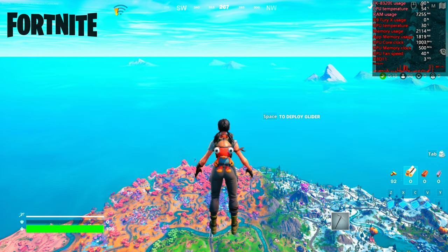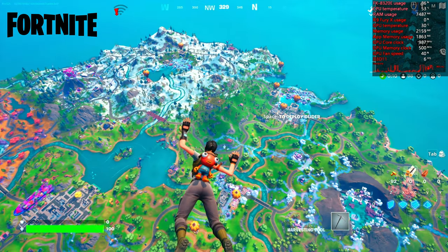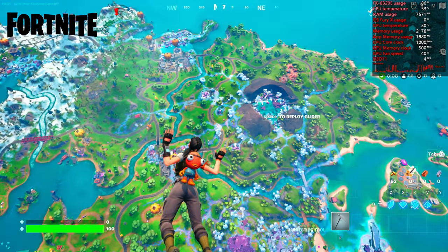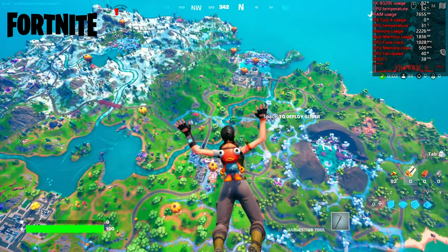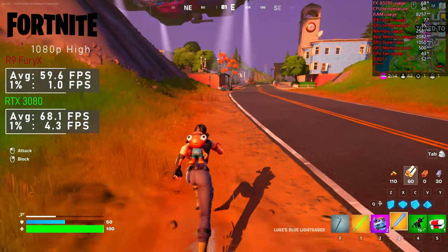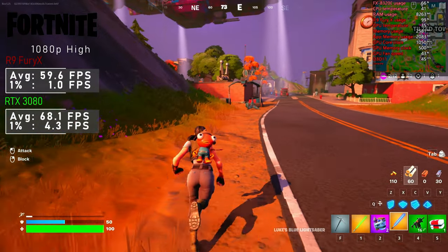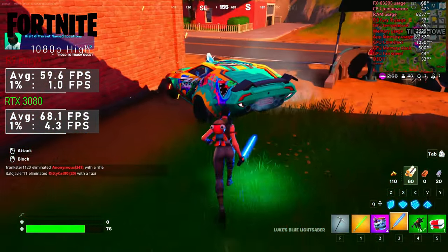The first run of Fortnite was very choppy, at times down to single frames. However, this issue stopped after a few minutes into my round — I'm not sure if the game engine simply needed to cache in. The game then ran nicely, and using high settings got me just under 60FPS on average with the Fury X; the 3080 pushed 68FPS. Even though 1% lows are shockingly low, I can't say I noticed them.